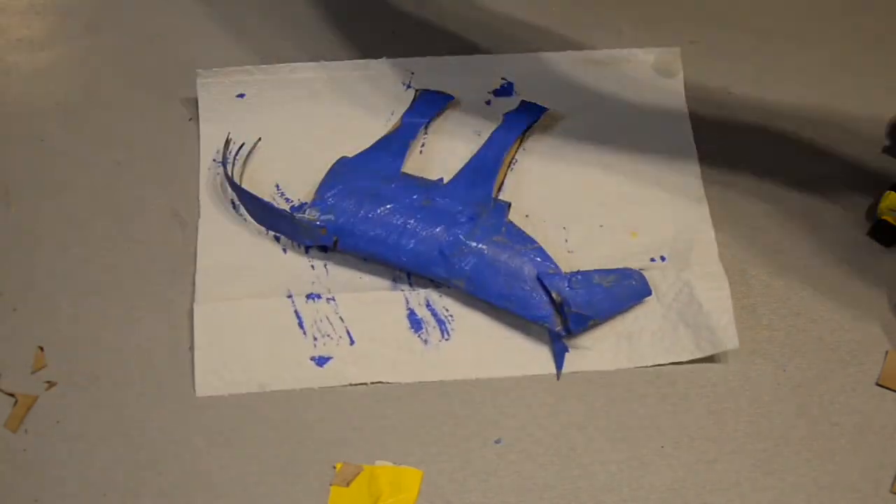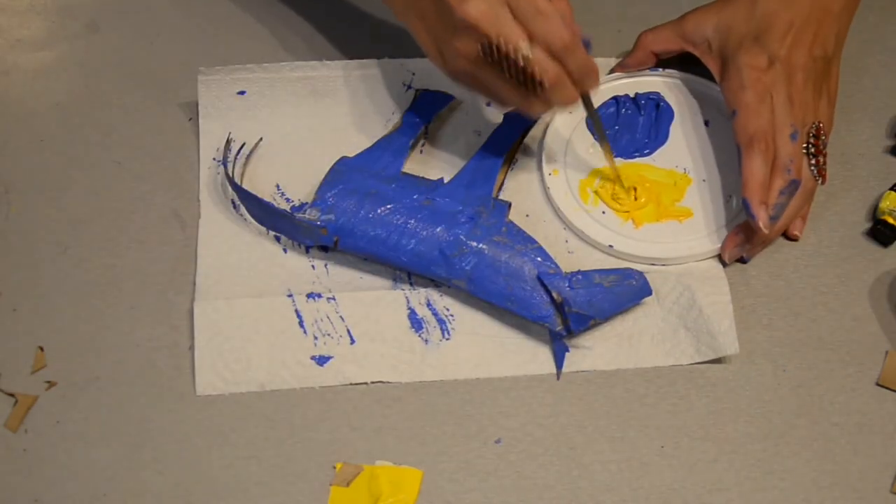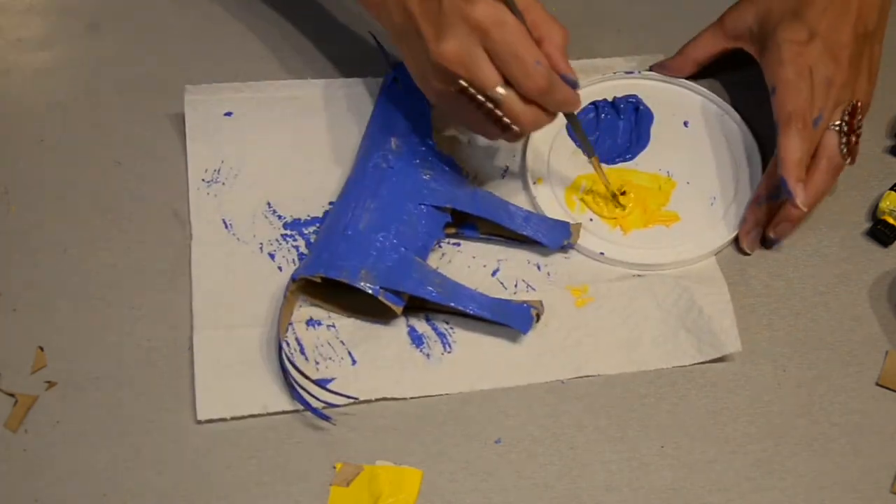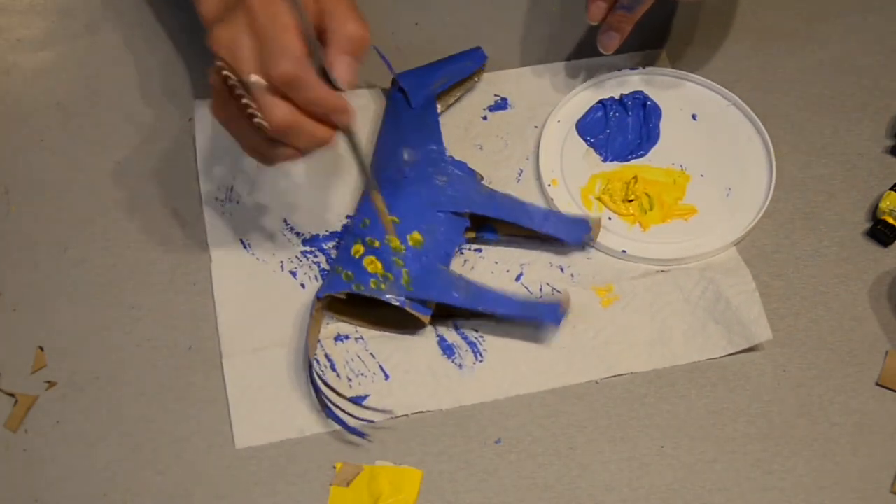Once you're done painting, put it to the side to dry. I added yellow dots on the side just to make a little blue and yellow Appaloosa horse.